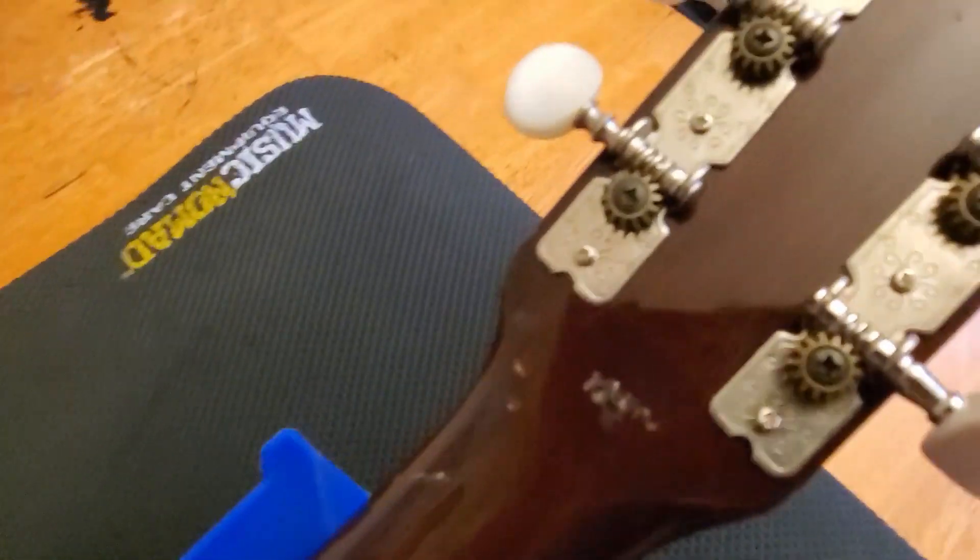The neck joint looks to be in good shape. No separation there at the heel.